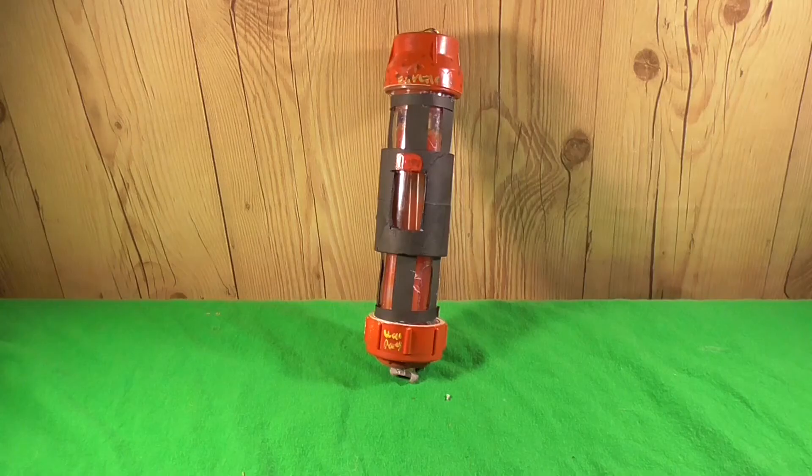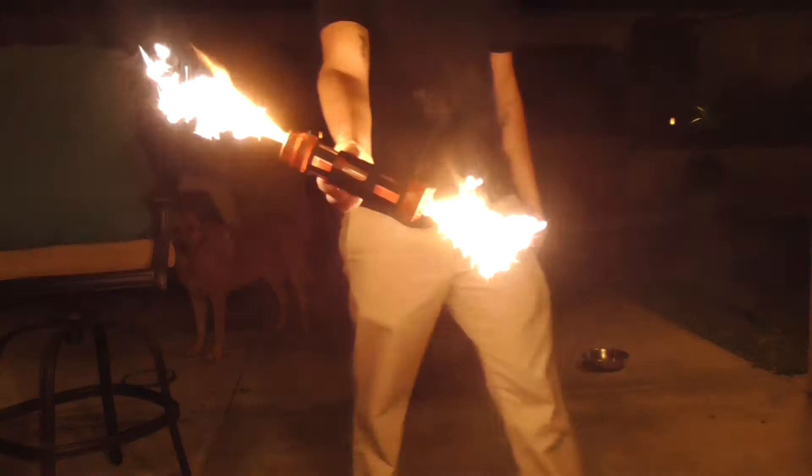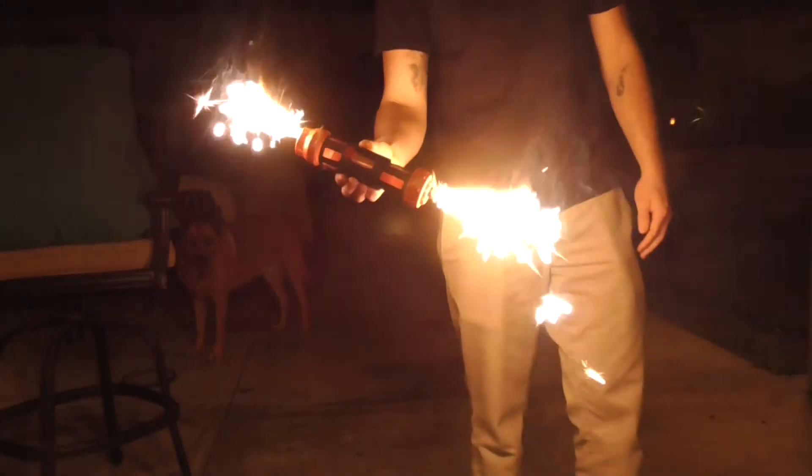The only thing left to do is to light each end and enjoy an amazing photo opportunity. Thank you everybody so much for watching — please remember to like, comment, and subscribe, and let me know what you want me to make next.